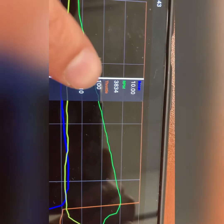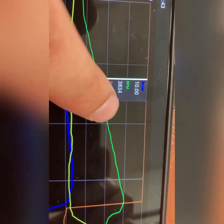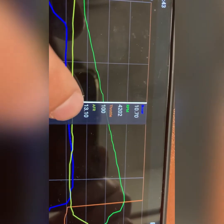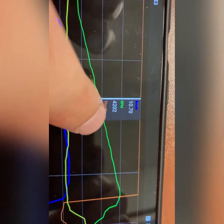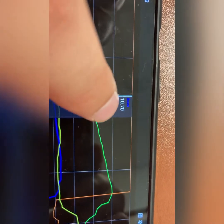Moving up the RPM band: at 3,800 RPM we're at 13 AFR. Moving a little higher, at 4,200 RPM still 13 — a really good air fuel ratio. This is kind of like a lean power zone right there.